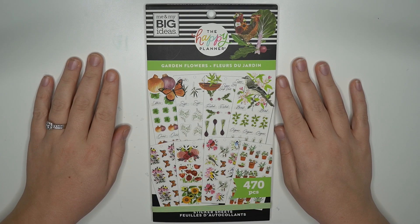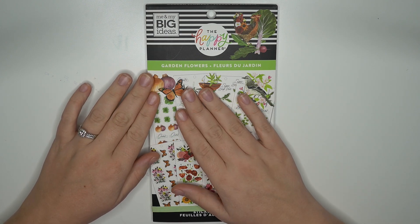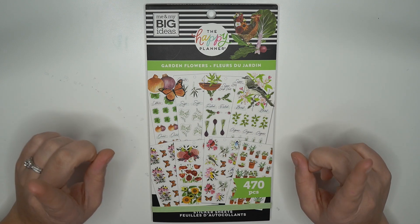Hey planner babes, it's Amber from Amber Plans Her Day and I just want to come on for a flip through of the new garden flowers sticker book from the Happy Planner winter 2020 release, so make sure you stay tuned.